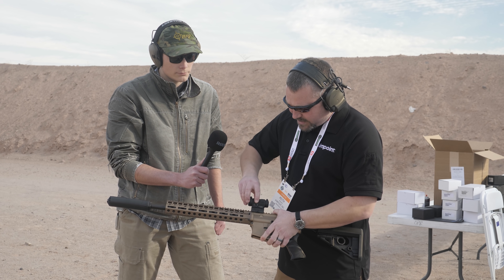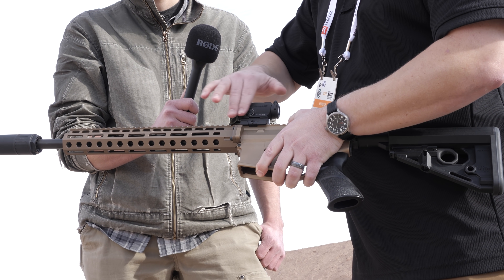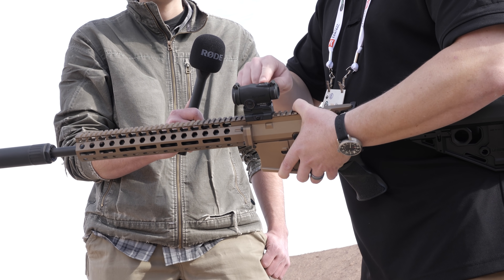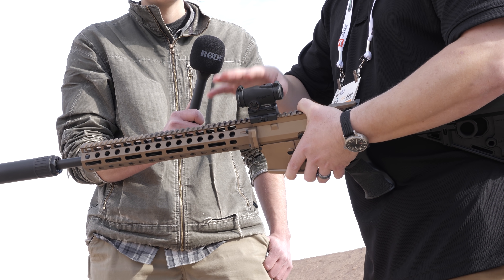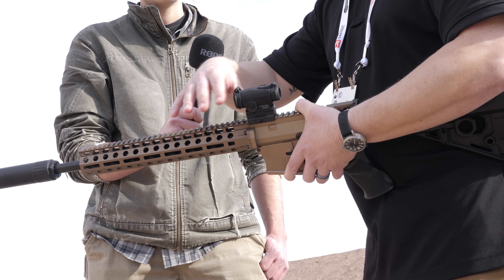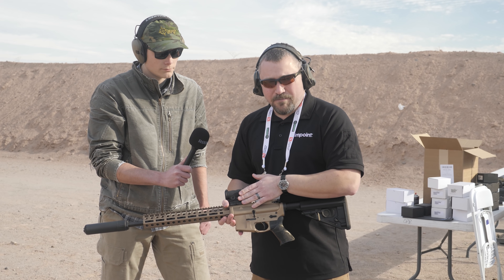We have a push pad now, so it's completely smooth and flat. We also have no caps on the adjustments, but these are completely waterproof — the sight is waterproof but it's nice and streamlined on the outside, so nothing to get snagged up. This was designed with law enforcement in mind.